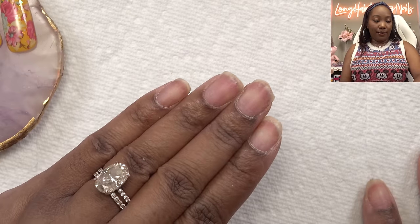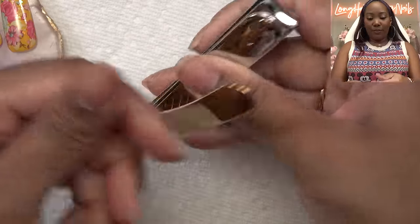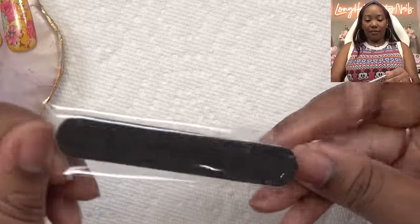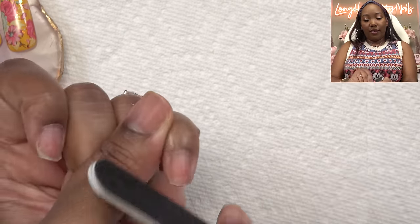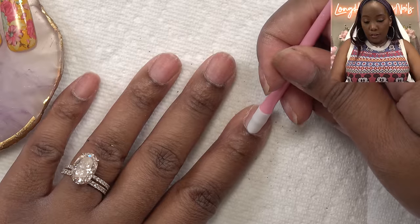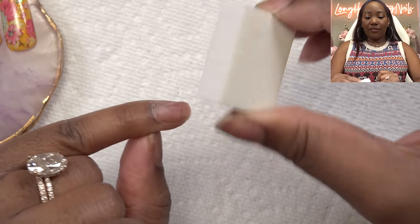Let me go ahead and get these nails together. Y'all know I do not like having my natural nails showing underneath, so we're going to go ahead and trim them. Trim these down. Now we're going to take this cute little file and I'm going to use the less grittier side, and we're just going to clean up the shape a little bit, round everything off.